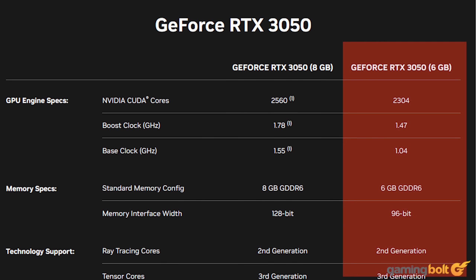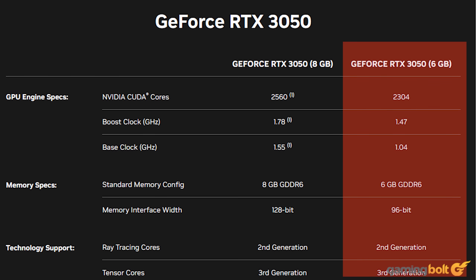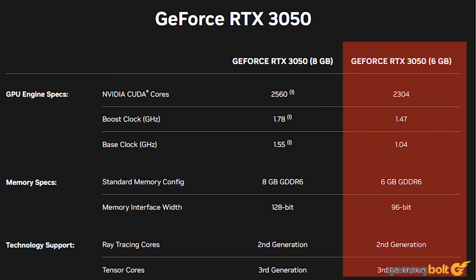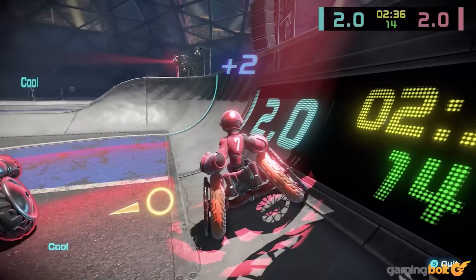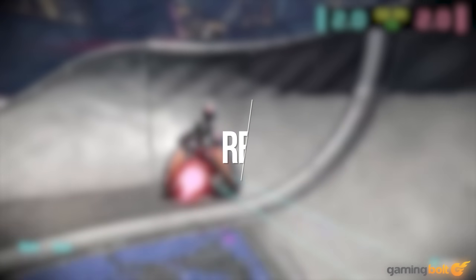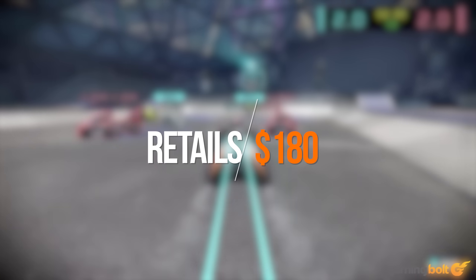For the sake of keeping the same architecture and power budget, we're going to be choosing an RTX 3050 for the GPU. Packed with 6GB of memory, the RTX 3050 should be able to serve all of our gaming needs at a respectable resolution and frame rate, and all of it comes at a rather measly price of $180 on Amazon, making it a great starting point for our build.